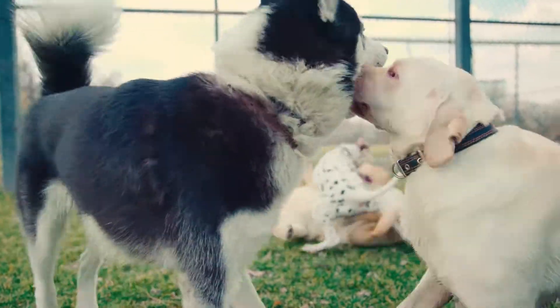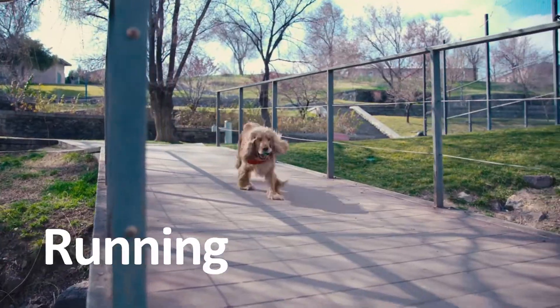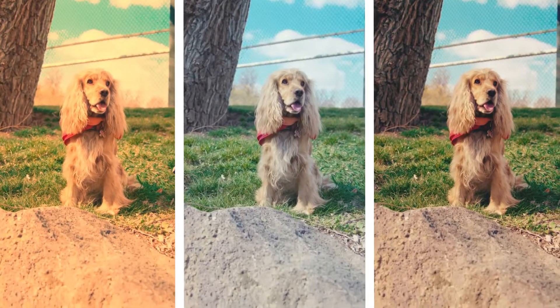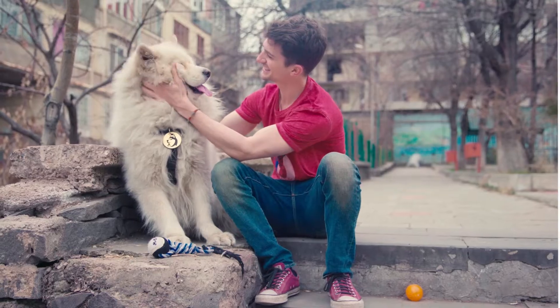Wow, look at them go! Look at those wagging tails! Dogs love playing, running, walking, and being outdoors. It gives them a chance to be active, to explore, and to get all their energy out.